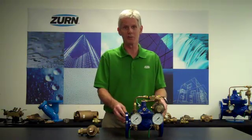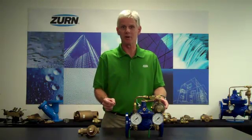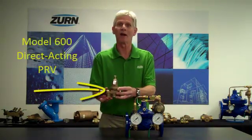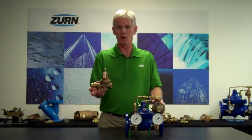When we fall below that minimum continuous flow rate, what we need to do is bypass around the pilot-operated pressure-reducing valve with a low-flow bypass. Here I also have a Model 600 direct-acting pressure-reducing valve, and this would be the type of valve that we would use for a low-flow bypass.